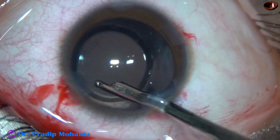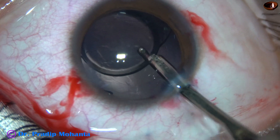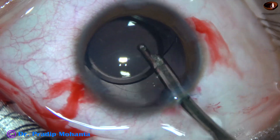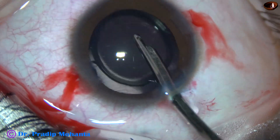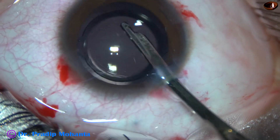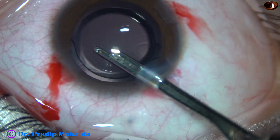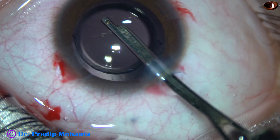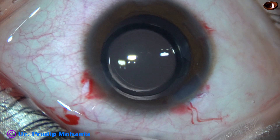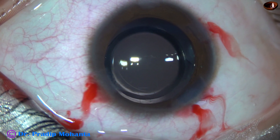Now I am irrigating out some visco from the capsular bag as well as from the anterior chamber. This is a totally unedited recording and you are watching each and every step of the surgery — you are not missing anything. My aim is to encourage you to do pediatric cataracts. Any competent cataract surgeon can do this.